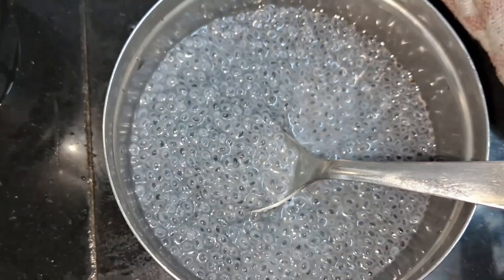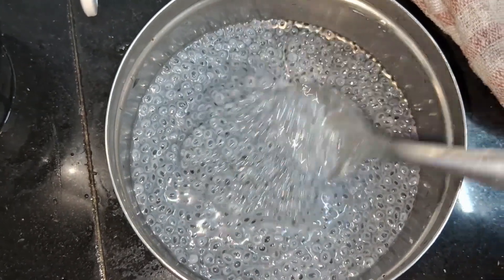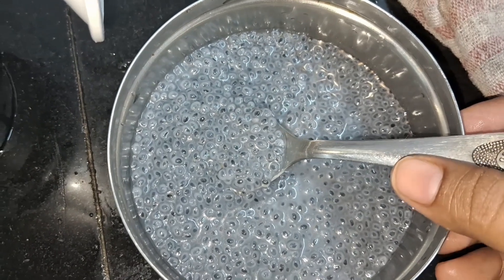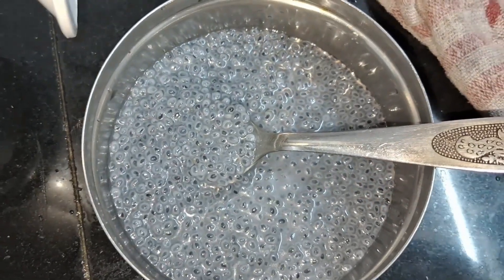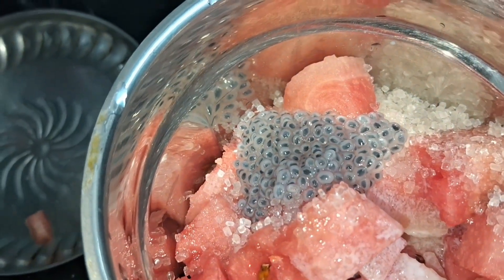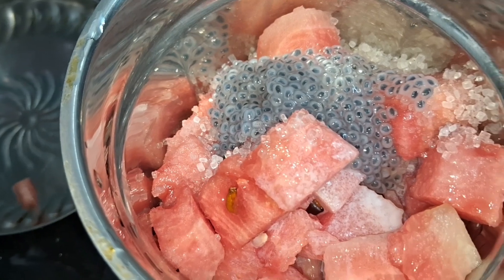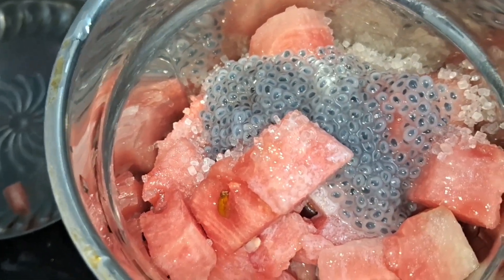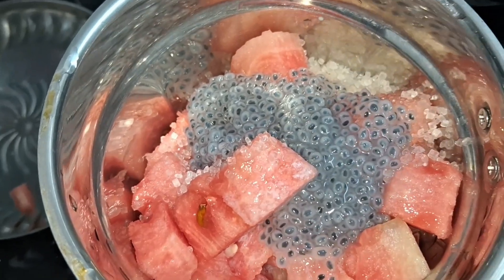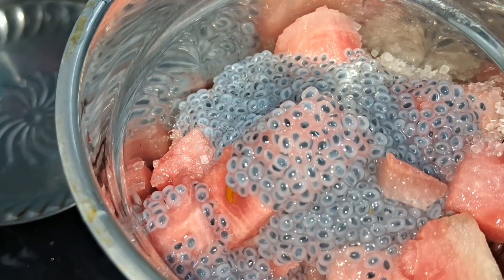Add 1 tablespoon of sugar. You can use the fruit of the watermelon. You can use this sugar as needed. You can use the watermelon fruit as well.